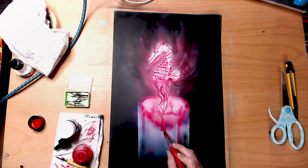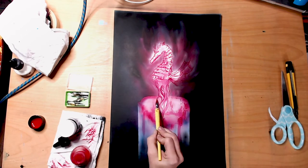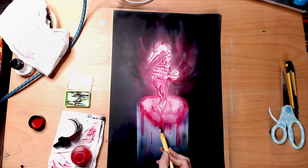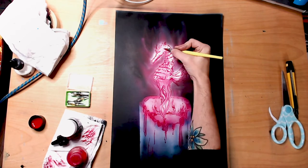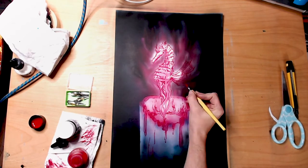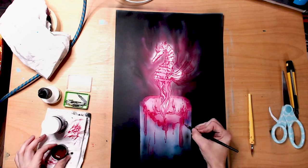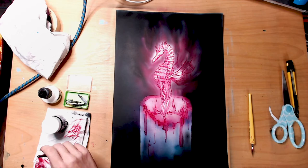Seahorses were one of those things I kind of wanted until I found out exactly how much of a pain they are to keep. They're one of those creatures where I have no idea how they stay alive as well as they do in the wild, because they can't really swim.